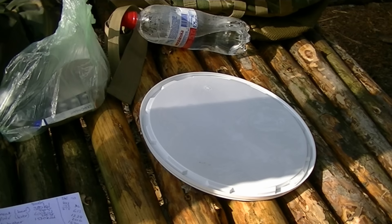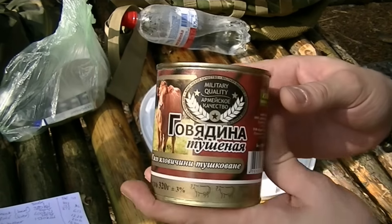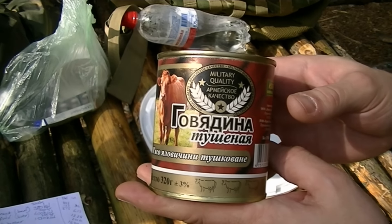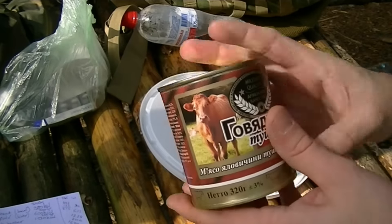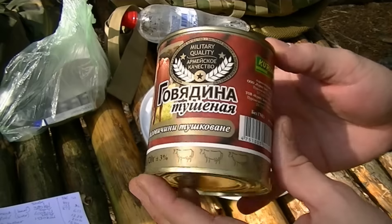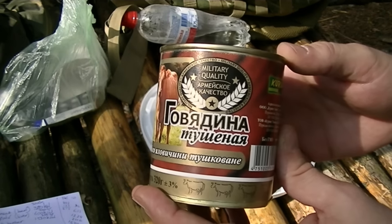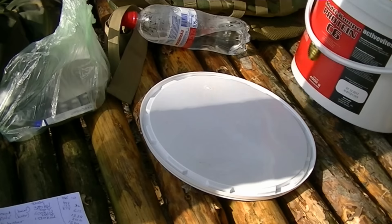I've brought a list with me to make it easier to explain as I go along. First, the food. I'm taking a tin of beef. This tin weighs 320 grams and has about 380 calories — not bad. It also has a pull ring so it's easy to open and I don't need a tin opener or my knife to open it. So that's one — putting it in the bucket as we go.